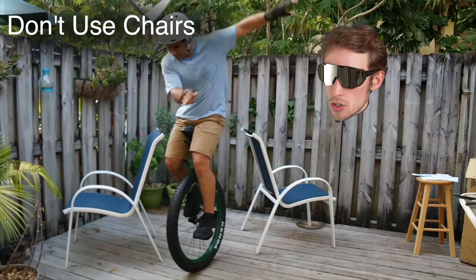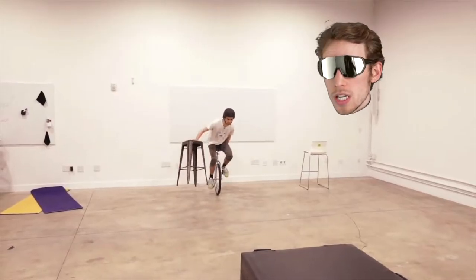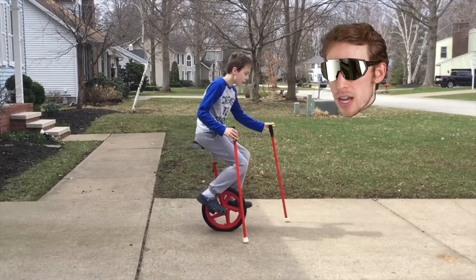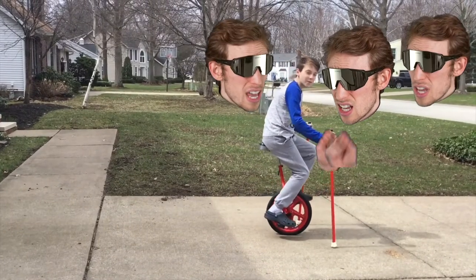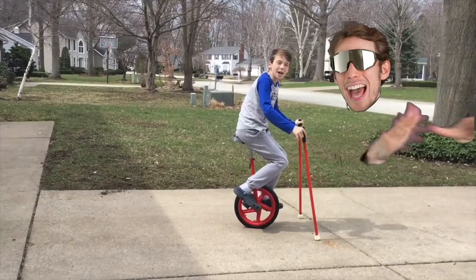Don't use chairs — just don't use them. They're going to betray you when you most need them. Use something more sturdy. I also tried using a Swiffer mop and a broomstick; it didn't work at all. I was pretty discouraged because when I tried this, it felt impossible. You gotta get that inner critic out of here.